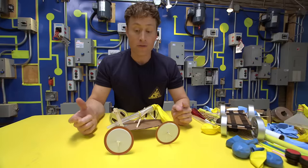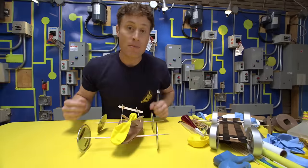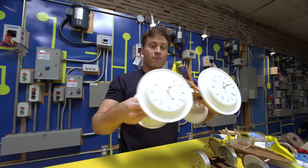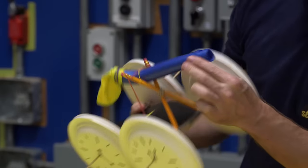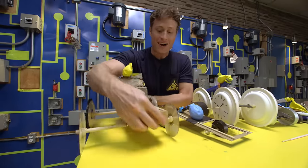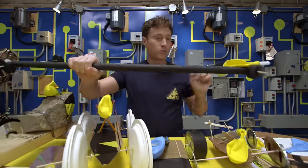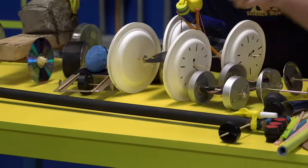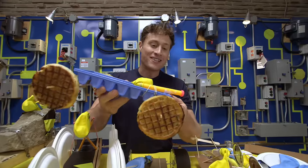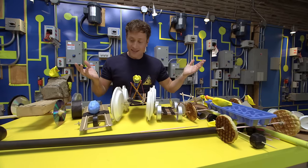You can keep refining your design, making it better and faster, or do what I like to do and make a whole bunch of different cars. We've got one made out of paper plates with a snorkel, the rock car — because there's a rock on it — the Dragster model with a long broom handle, and my favorite: made out of waffles and an ice cube tray. This is why I make a whole bunch of different cars — because I can race them.